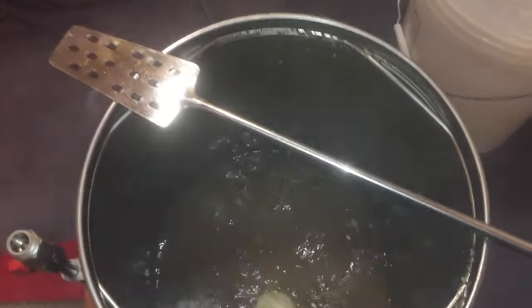In goes the last hop addition during the boil. As you can see, I've used a hop bag for that — I really don't want that pump to clog.